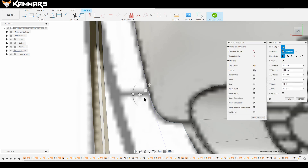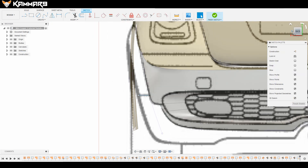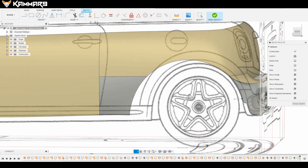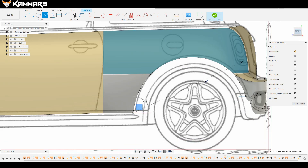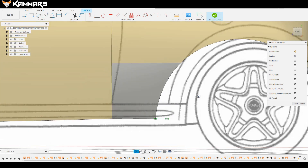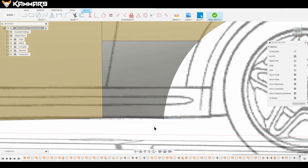People are asking me about the blueprint — you will find it in the description and you can download it. It's not free. There are two episodes — episode 5 and episode 10 — you will find them on my website. You can also find the 3D car on my website.